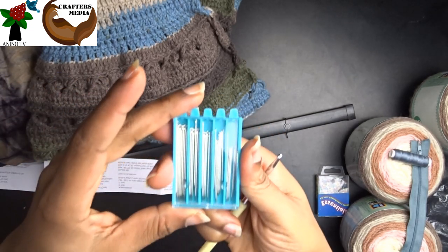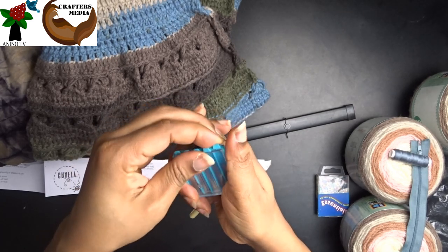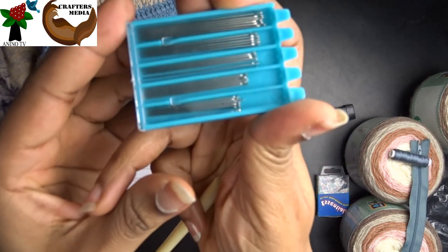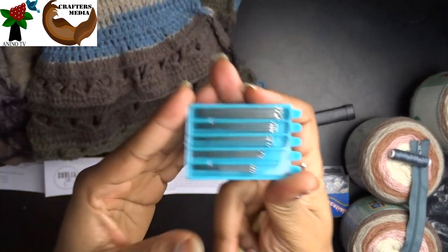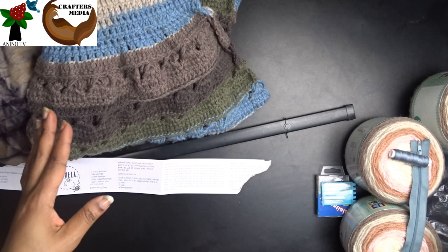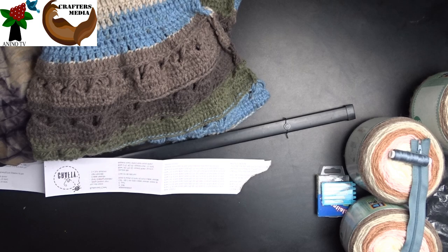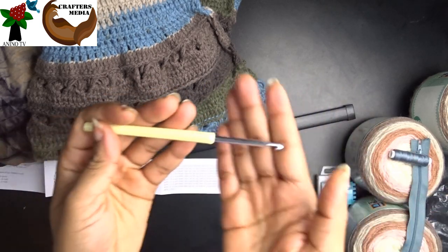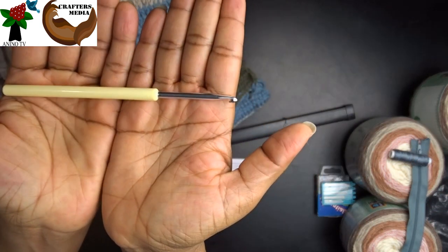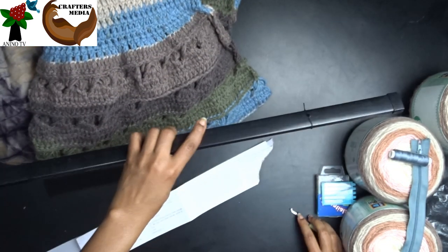If you don't want to use a sewing machine, you can use hand sewing needles and sewing thread — especially if you want to fasten the zipper without using a sewing machine. We also need our crochet hook.